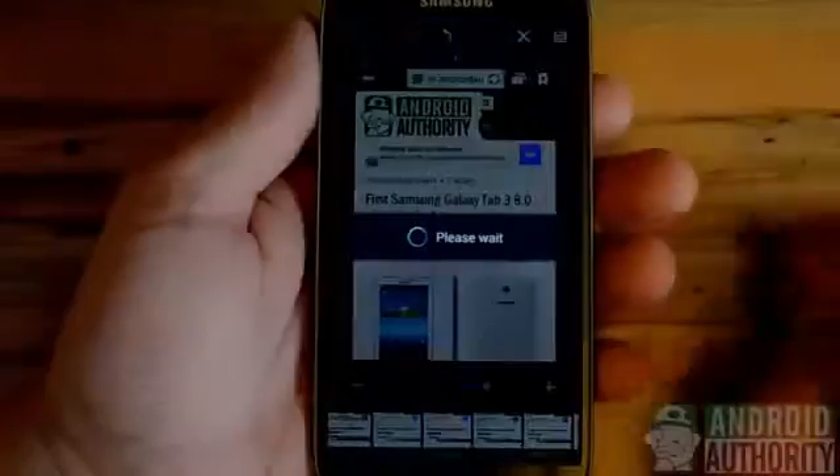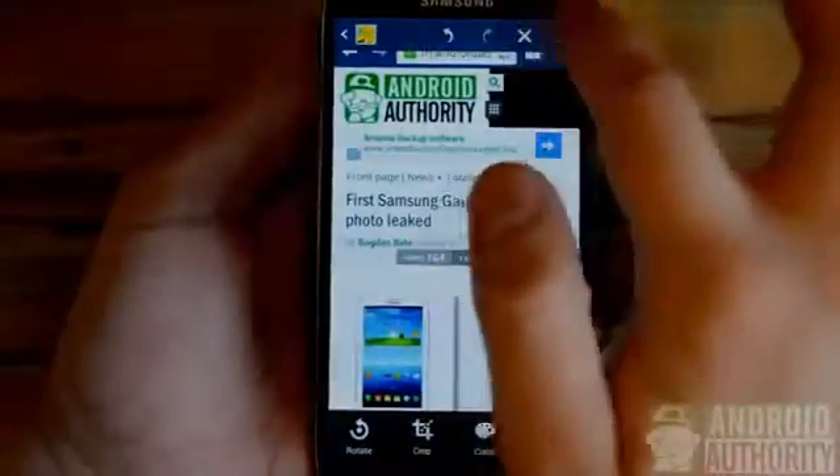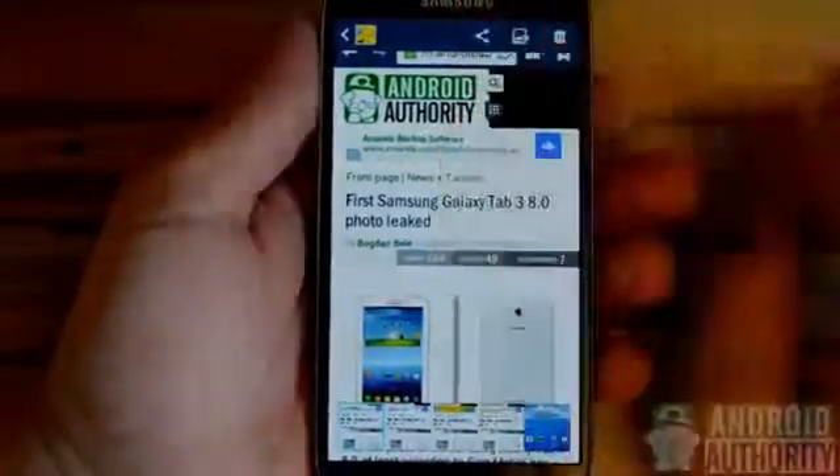Now we can choose to save these changes or discard them. I'm going to go ahead and discard them. And from there we can share them on our various social networks.